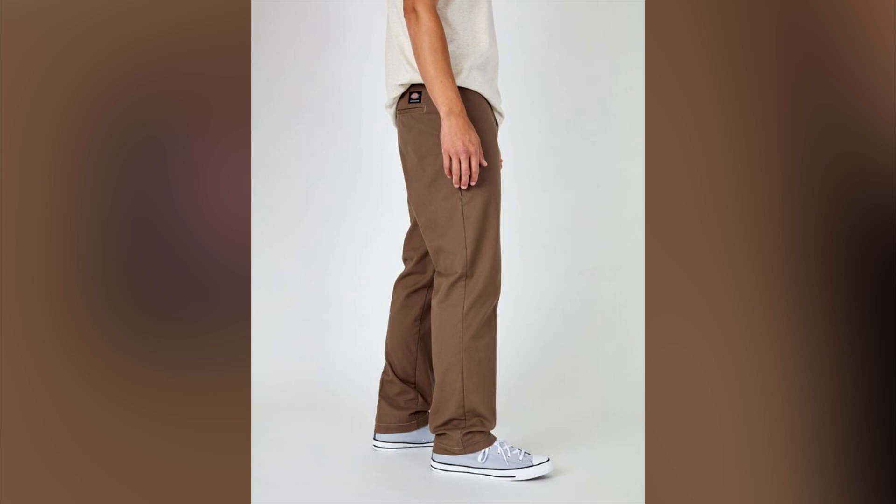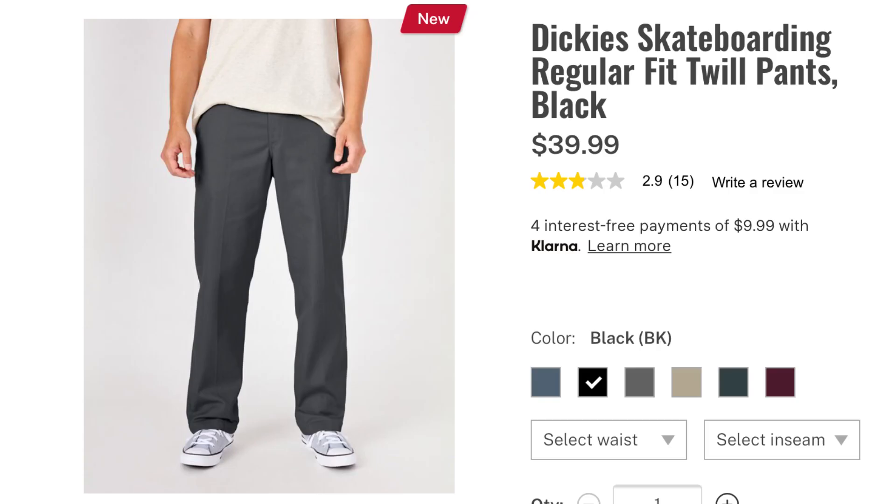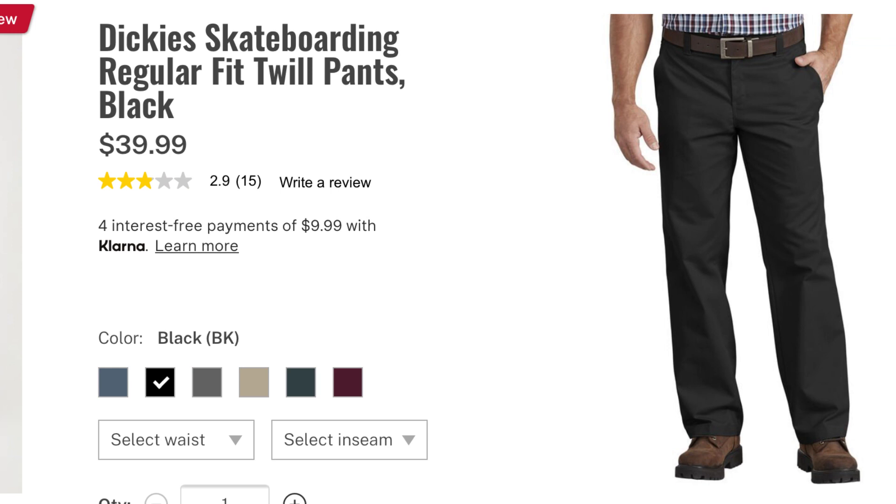The regular fit is based on their classic 874 pant but updated for skateboarding. I don't understand that much of a price difference though — I understand some difference, but it's a big hike. As far as fit goes, on the slim straight it's similar to the 874 — not super slim, with a straight pipe leg. On the new regular fit, it's very similar to the previous 67 collection regular fit, with a wider, roomier straight leg and a wider opening at the bottom.